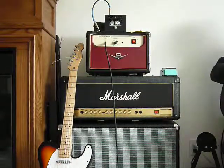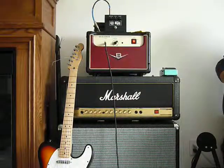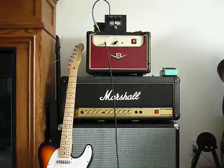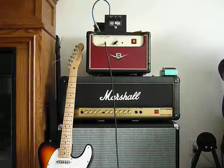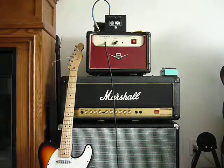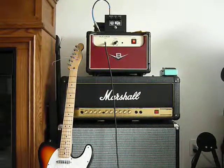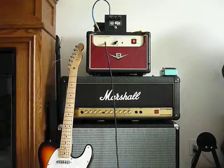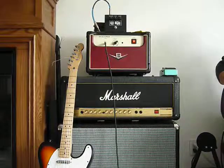Really responsive to your picking action. I'm going to go into the middle pickups selection here. I'll do one more in the neck pickup here.